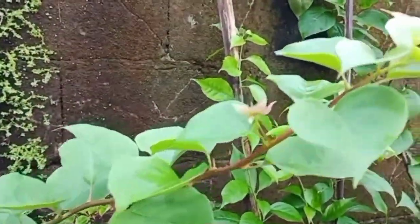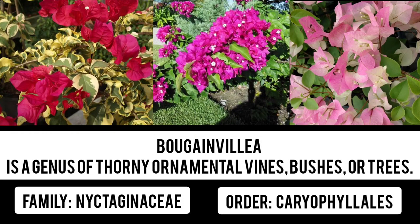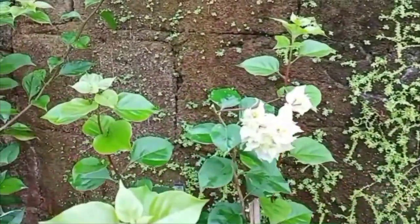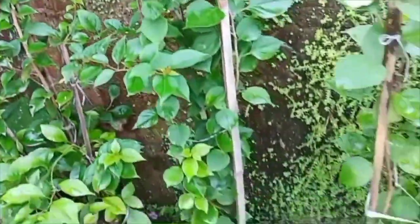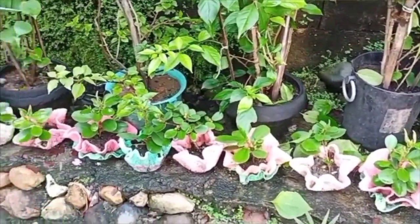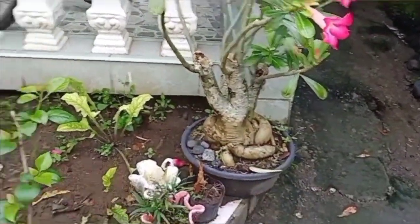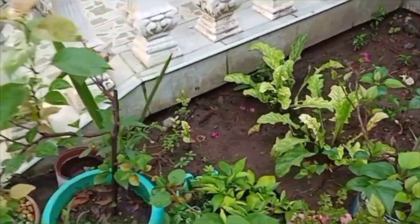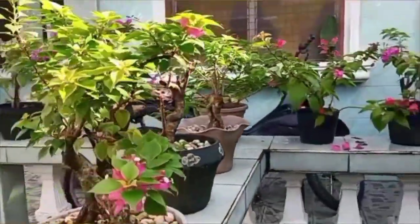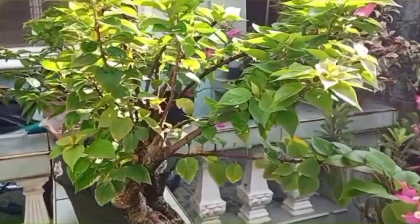I have started collecting different varieties of Bougainvilleas. I decided to fill our front garden with Bougainvilleas because they're so beautiful and they never stop flowering. As long as you know how to take care of them, they will give you endless flowers. Look at this — this is a bonsai. This has been with my mother for almost a decade already. It's so beautiful.